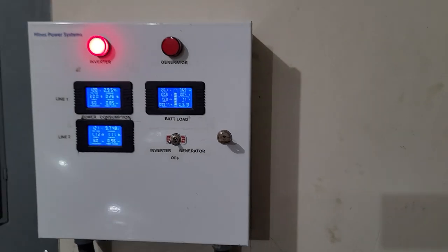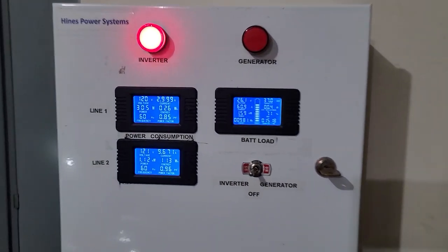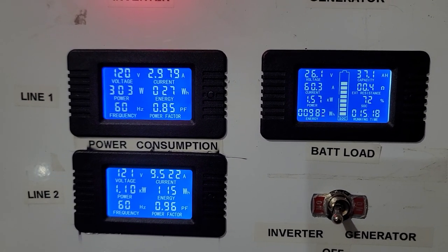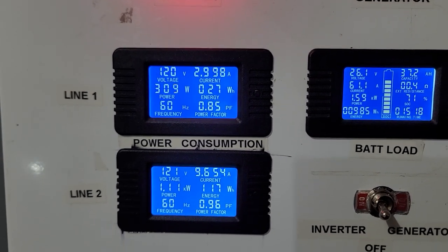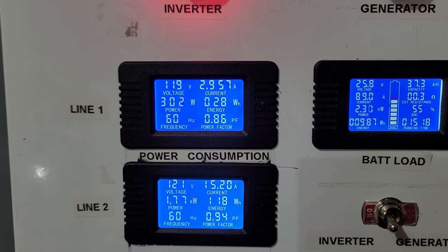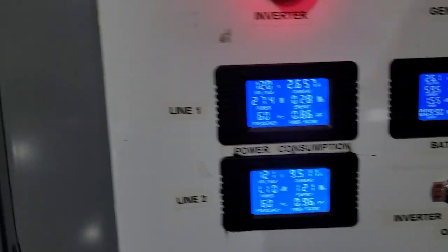Hello guys, this is me doing another test and this is my new inverter. According to this thing, I'm pulling about 60 amps out of the batteries and 120 volts on one leg and 121 volts on the other leg. I'm pulling about 2.9 amps and 1.5 amps, and that's the AC doing its thing.